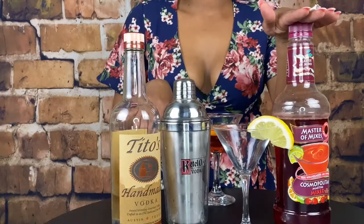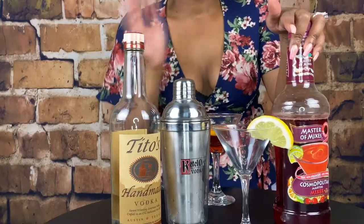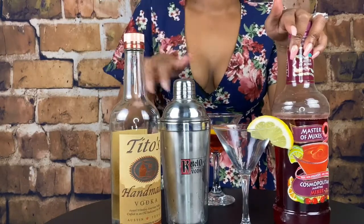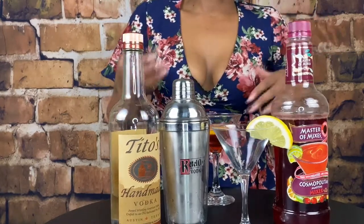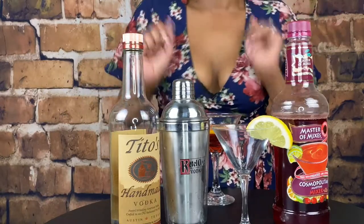And then you want your Cosmopolitan mix. Now, if you don't want to use the mix — I like this way because it's the cheaper way — but if you don't want to use the mix, you can find the full description without the mix below. So you would need some grenadine, some lime juice, and yadda yadda yadda. Anyway, I avoid that because I have the mix.